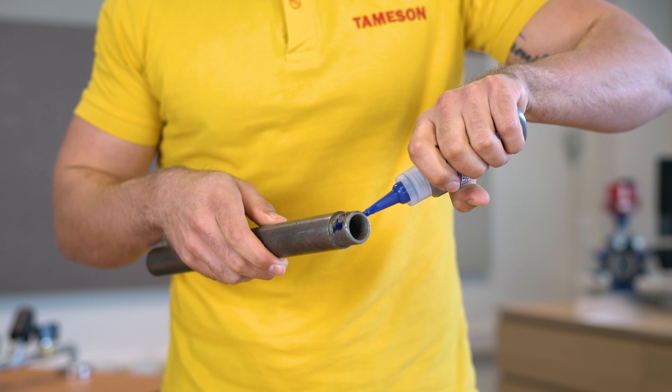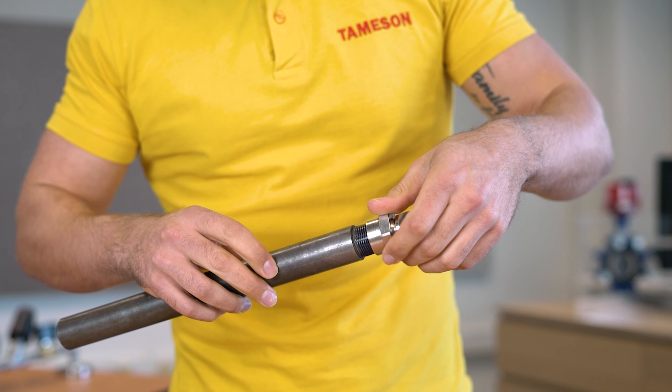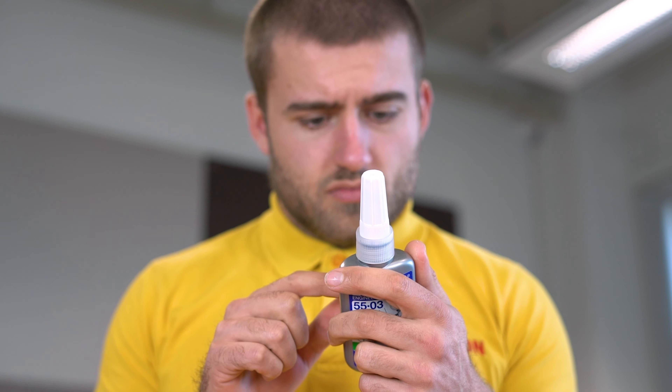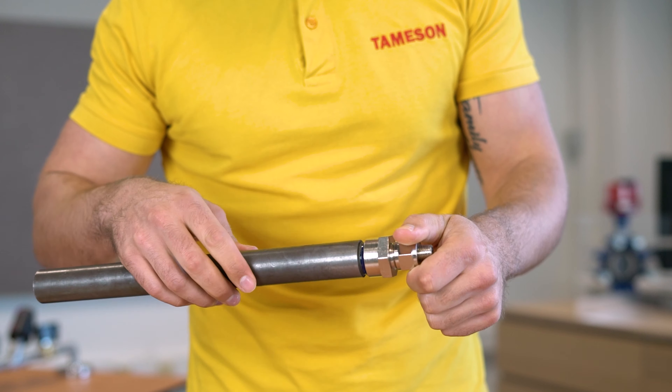Next, apply the sealant to the male threads. Ensure there is enough liquid sealant to fill the gap between the threads, but excessive sealant will be wasted. Now make the connection and don't unscrew the connection after it's made. Let the sealant cure for the time stated in the technical data, and lastly check for leakage.